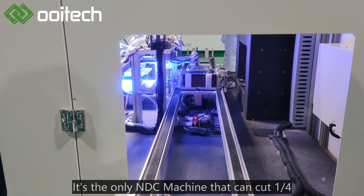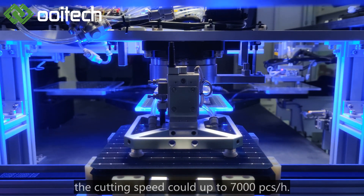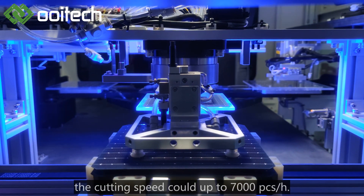It's the only NDC machine that can cut one-fourth and above and can be put into mass production. The cutting speed reaches up to 7,000 pieces per hour.